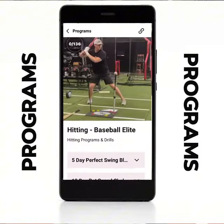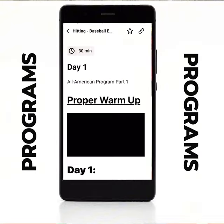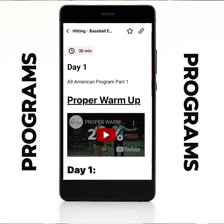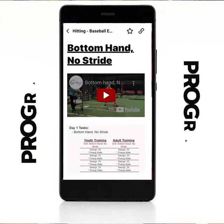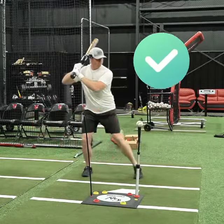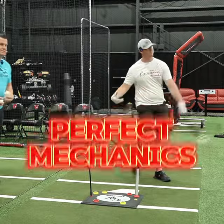As you can see right here, the program is laid out in a daily structure. When you click on the day, you can see how easy it is to follow the workout plan for that day. It's set up so that each drill leads into the next. And by the end of these 30 days, you will have a complete setup of how to use your lower half properly to allow you to stay inside the ball and have those perfect mechanics.